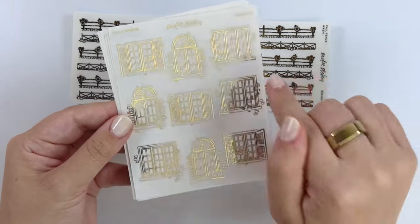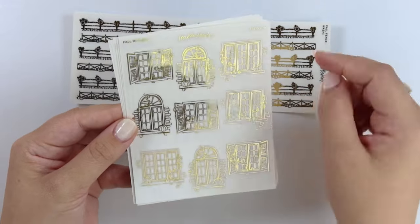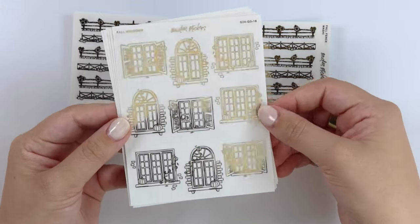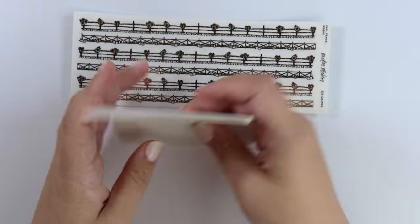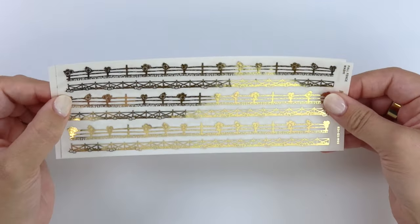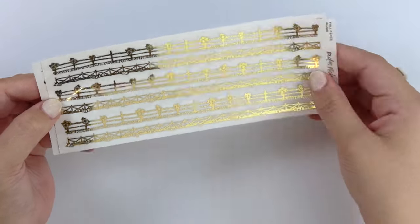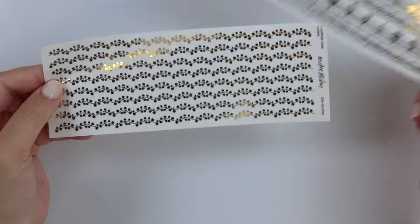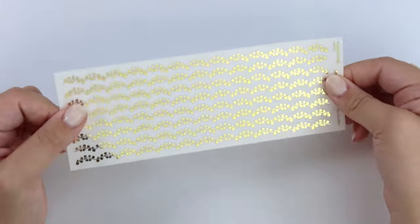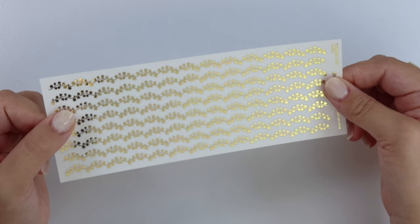Then we have lastly some fall windows. Some of them have pumpkins and some of them have leaves. For the washi, we have some fall fence washi — here we have some sunflowers on the fence and then here we have some pumpkins. And then for this washi, we just have the pumpkin vine washi, which matches those full box frames I just got done showing you. So there's the foil.